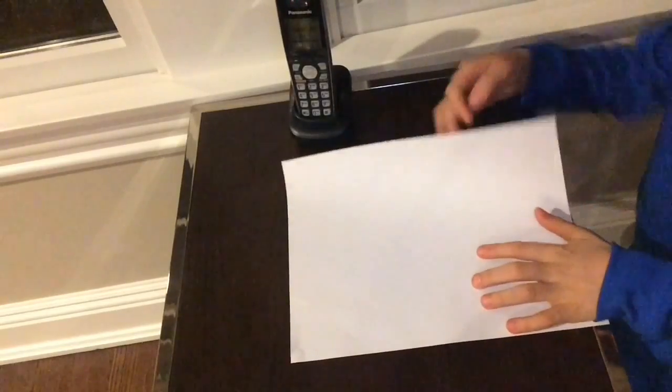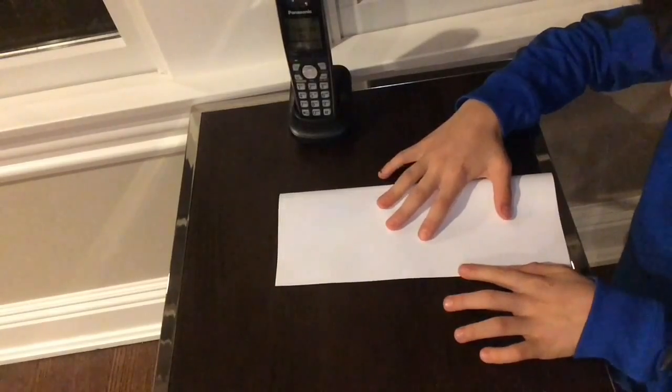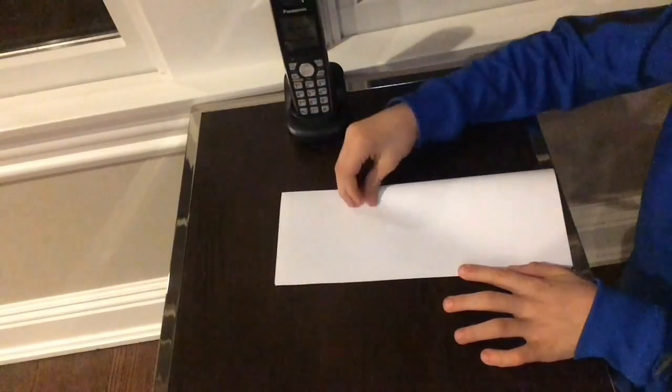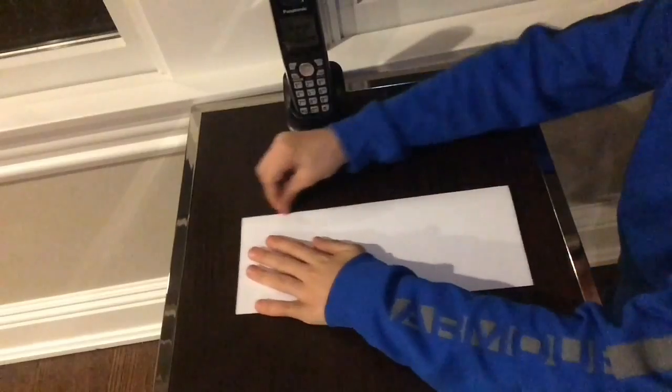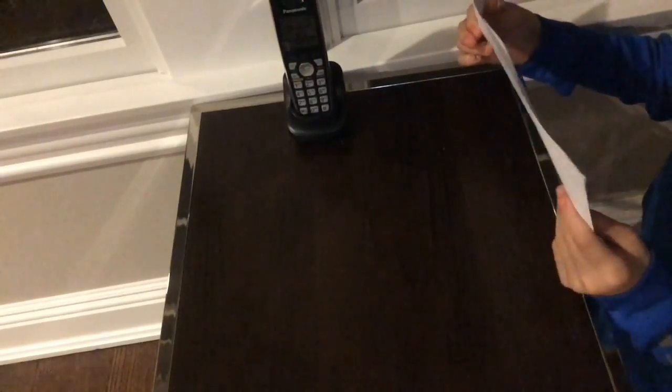First, what you're gonna do is grab this top half and you're gonna fold it down to this bottom half. Make it really, really nice. All right, then you're gonna unfold it — that's actually really perfect. Unfold it.